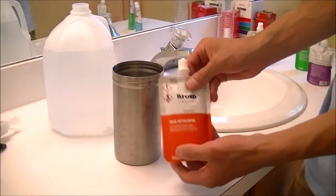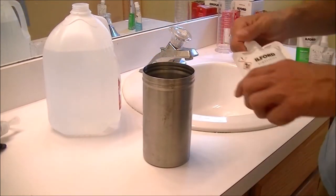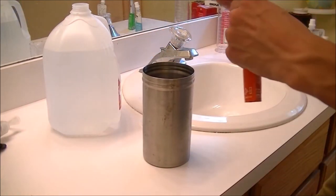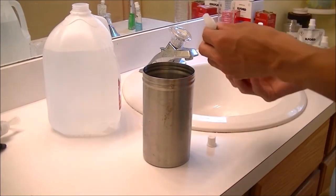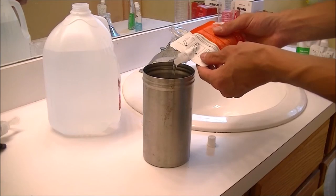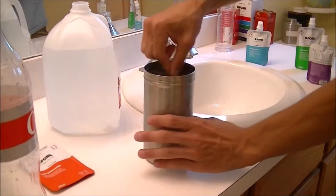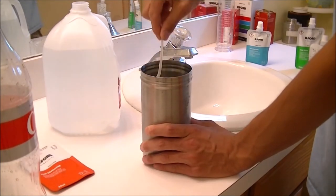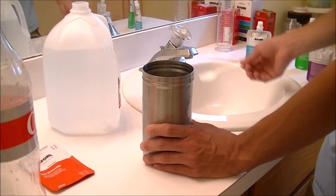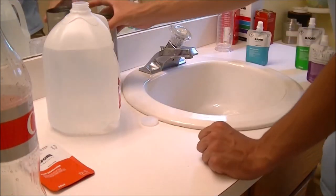Then we're going to take the Ilford Simplicity in-white film developer and mix it in here. This is one-time-use only. It doesn't smell like anything. I'm mixing the developer now. And that should be good — set that there and set it aside.